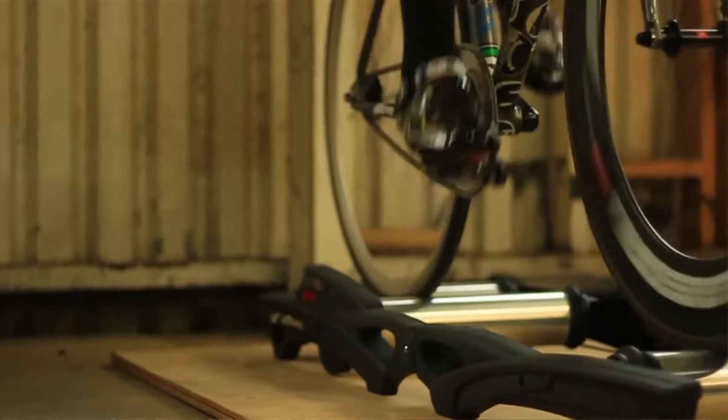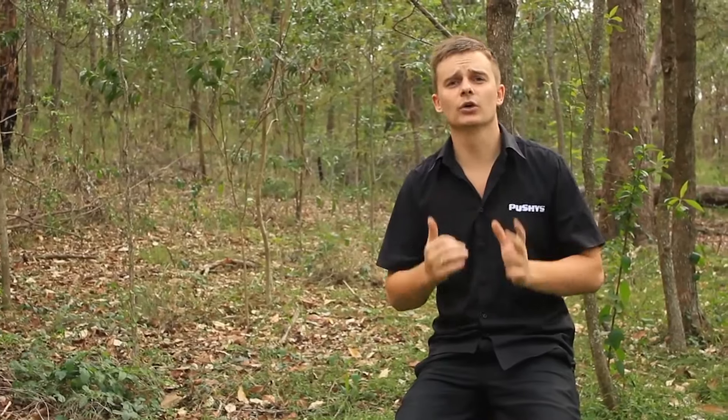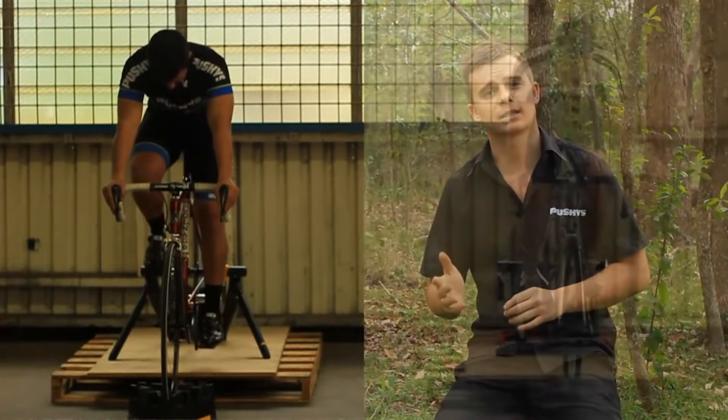Today I'm going to take a closer look at the most popular types of trainers that Pushys stock: the fluid trainer and the magnetic trainer.